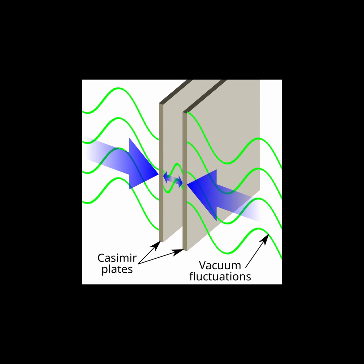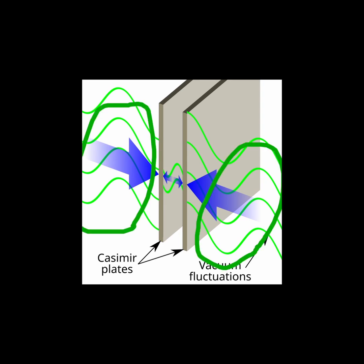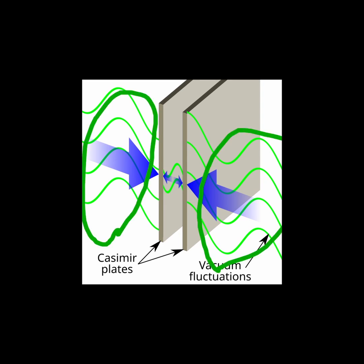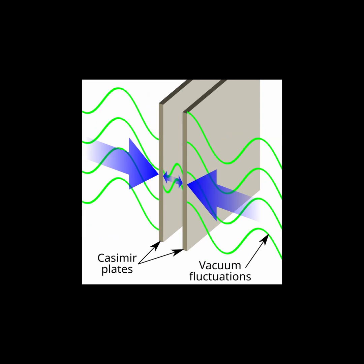Only waves with an exact integer number of wavelengths can fit between the plates. This number is fewer than the waves that can exist in an open vacuum. As a result, there are more energies and virtual particles that can exist outside of the two metal plates than within.